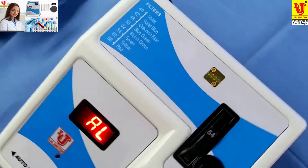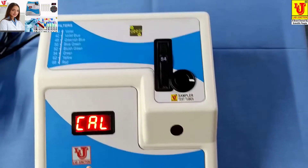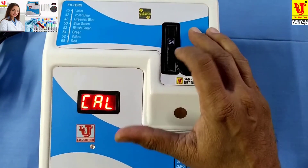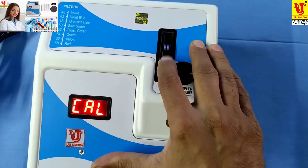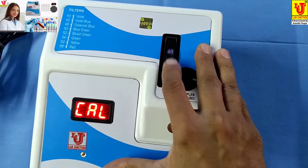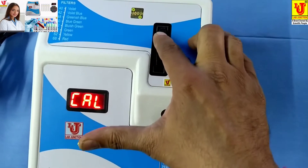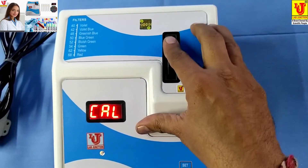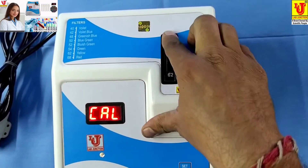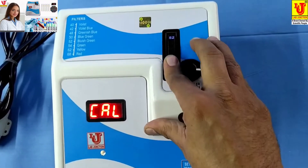Suppose we want to test glucose using the colorimeter. First, select your filter. The available filters are 540, 620, 680, 40, 420, 480, 500, 520, and 540. Glucose uses the 540 filter. Select this filter like this.